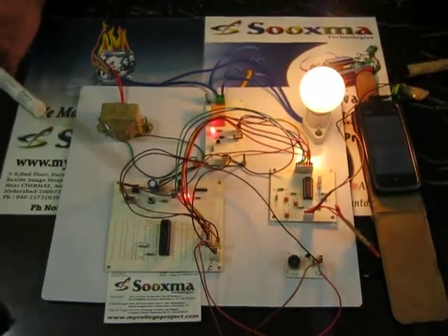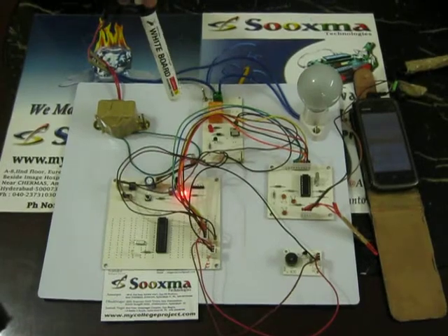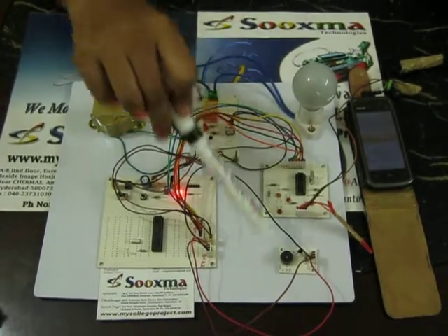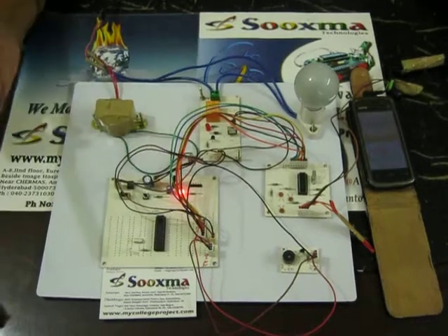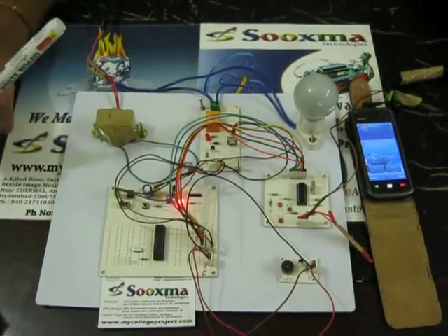When you switch to off mode, the device turns off and you get a buzzer feedback. In this way, you can have an automatic mode of on and off using DTMF GSM mobile technology.